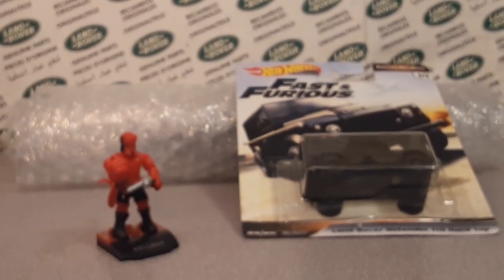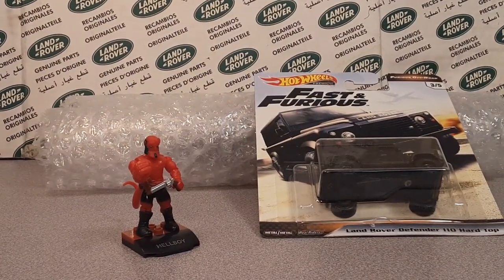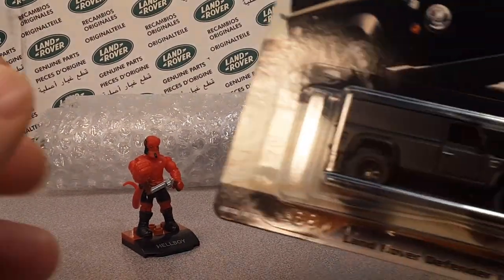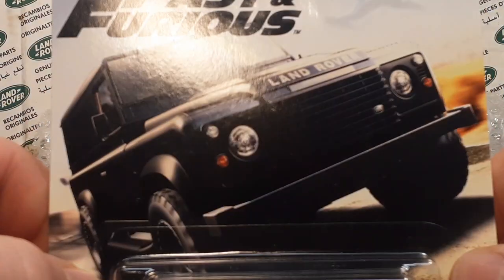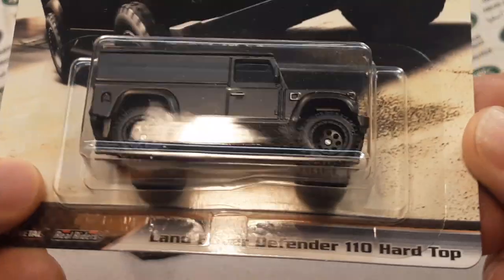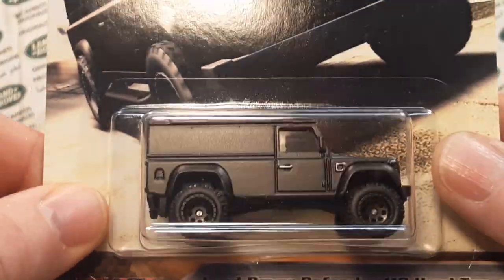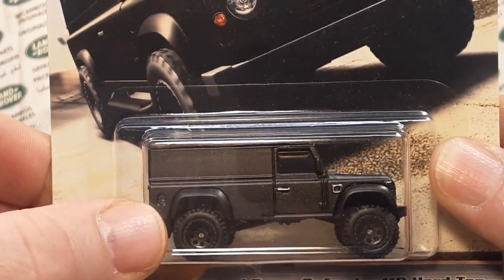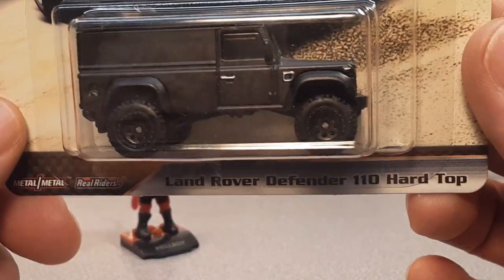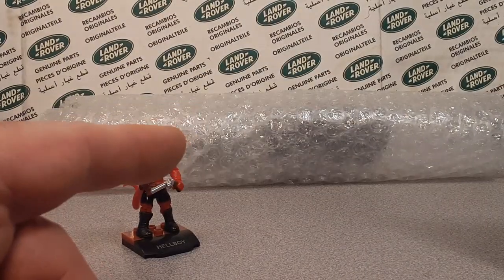You're wondering what in the world do I have here. As you saw in the movie, there was a black Land Rover Defender 110 — but it was actually probably a 130 — and it had a dual axle on the back. I've got something special for you today.